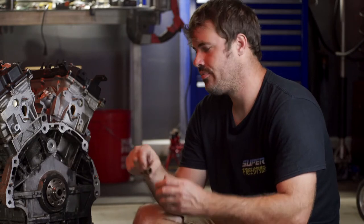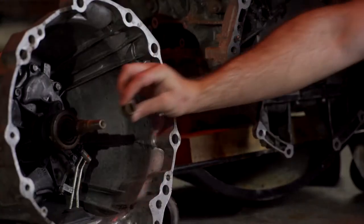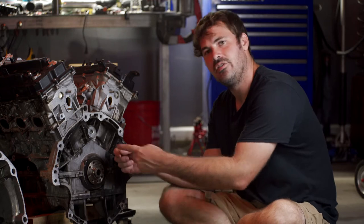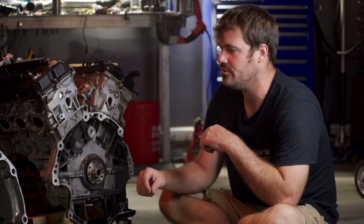Welcome to our Nissan pilot bushing video. This is something that's most often overlooked because it's just a tiny little bushing and most people don't even realize it's there or the importance of it. This bushing goes into the back of the crankshaft and it keeps the input shaft of the transmission in alignment with the bearings throughout the case. Without that bushing, it would allow the shaft to wallow around and it will destroy the bearings on the input shaft of your transmission.